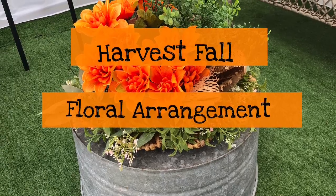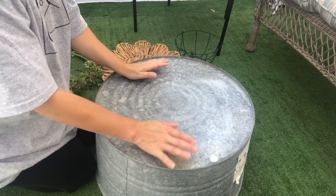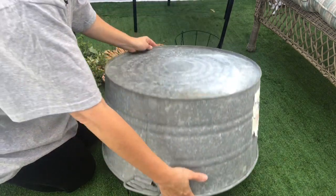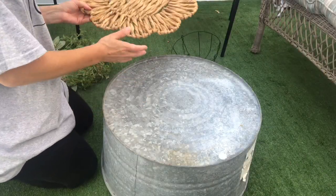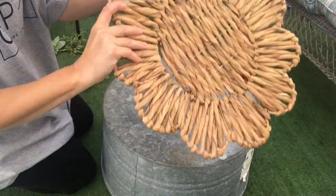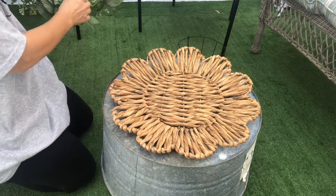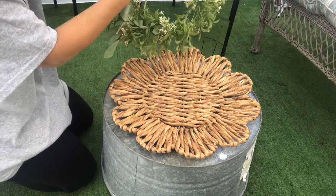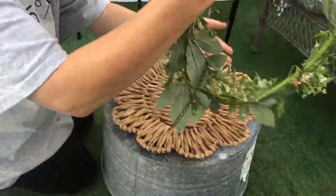In this video I will be doing a harvest floral arrangement. I decided to use this big galvanized can that I found at a neighbor's garbage, so you can say this is also a trash-to-treasure video. I also found this wicker flower-shaped tray in their garbage and decided to use it for my floral arrangement. I got this from the $4 Michael grab bags — it was a hanging floral arrangement, so I took it apart and used the bottom part to place it on the wicker tray that sits on top of the galvanized bin.